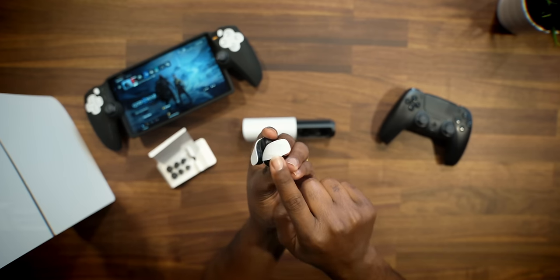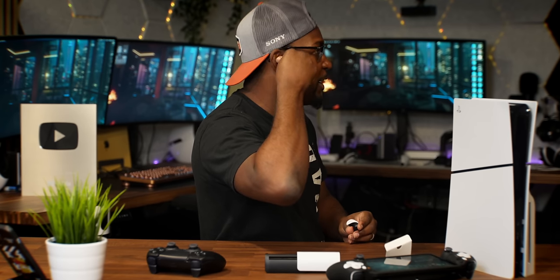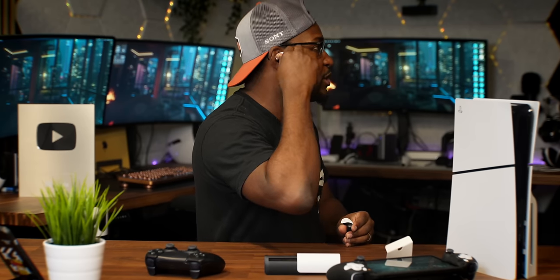I'll admit it — I was actually wearing these wrong in my initial unboxing video. As I continued to test them out, I quickly found out how you should actually wear them. How these work is this part right here should be facing forward. So if I stick these in my ears, this piece should always be going straight forward — that's going to give you the most sealed and secure fit.